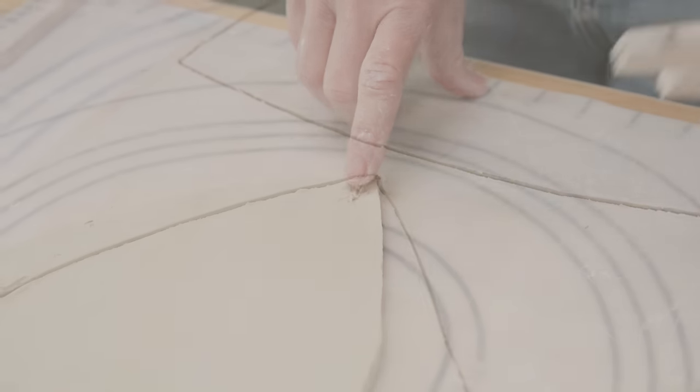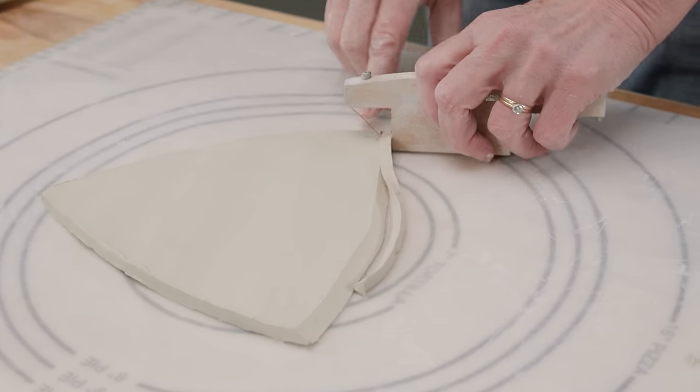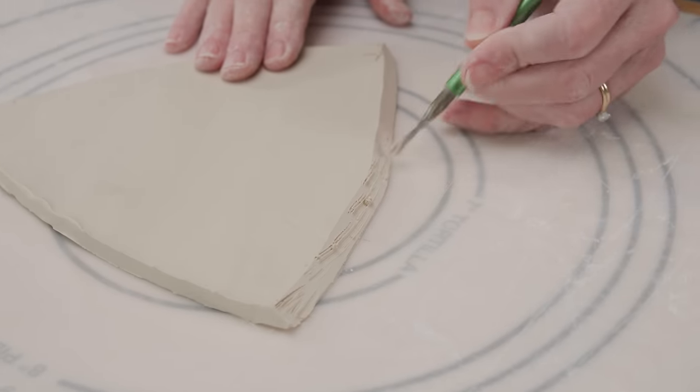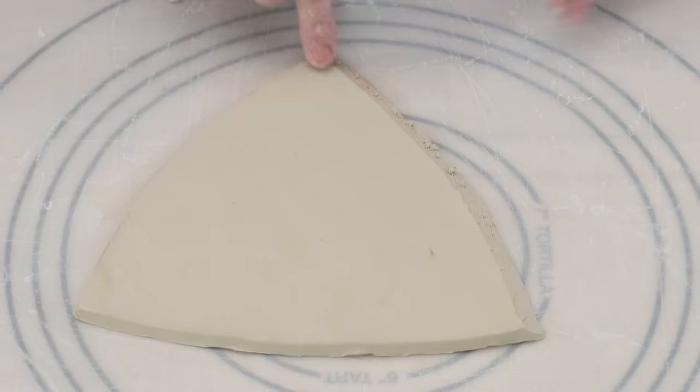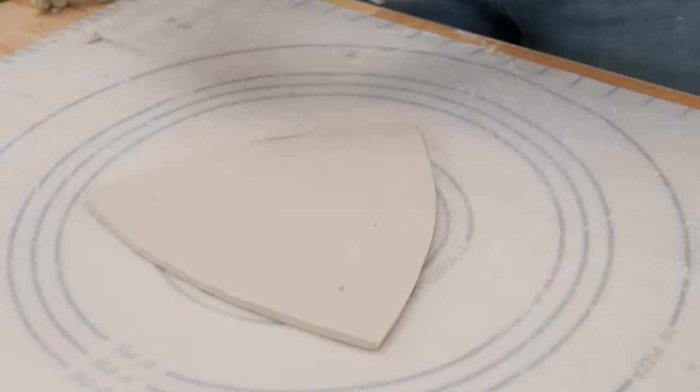I beveled all of the sides of the triangular pieces to the left of the X. I scored each of those sides. I turned over each of the triangular templates and again beveled and scored the left sides of each piece.